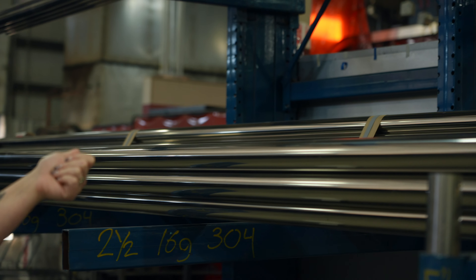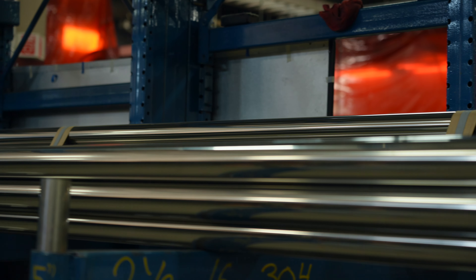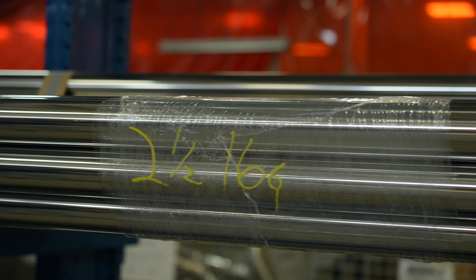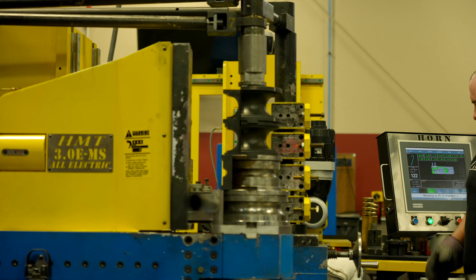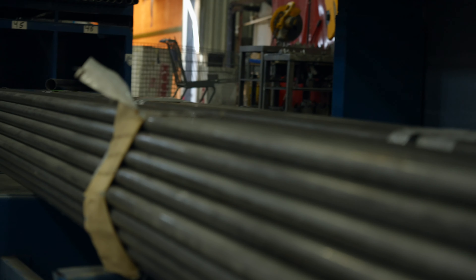In this area, we store all of our piping and tubing. What you see here will eventually end up being a full exhaust or a full set of headers — it's wild. We will cut all of these tubes down into those individual increments, bend them, form them, weld them, grind them, and polish them to give you the best product on the market.